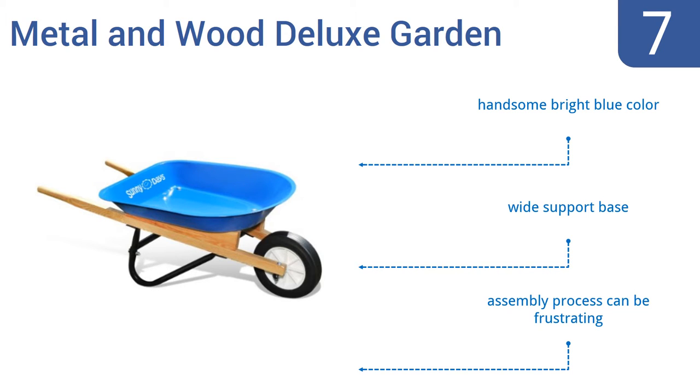It comes in a handsome bright blue color with a wide support base. But the assembly process can be frustrating.